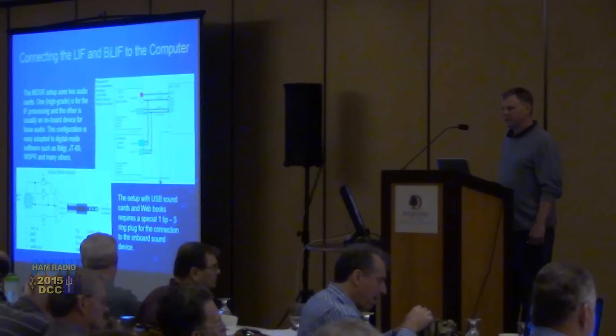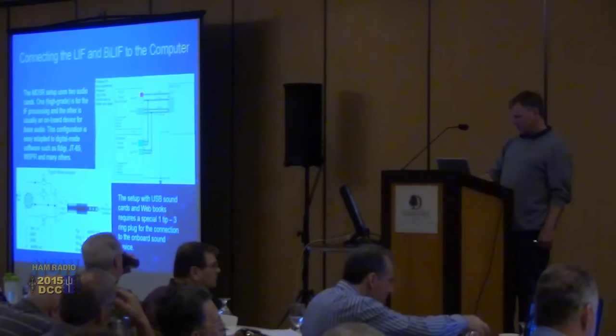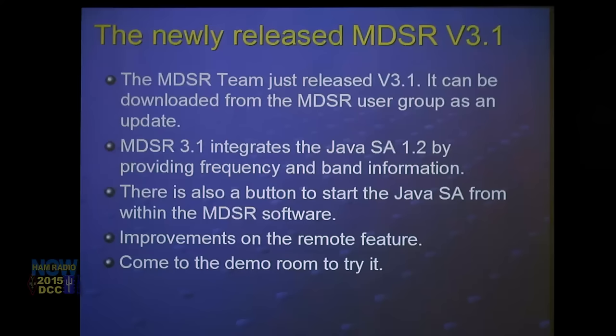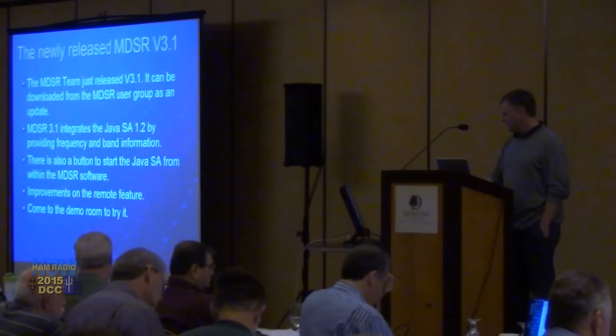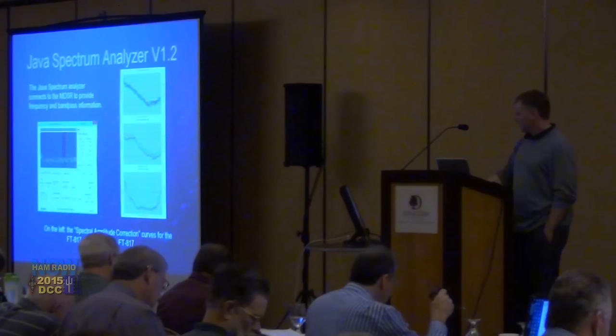This is the announcement for the release of MDSR version 3.1. What we did is integrate the software SA 1.2 — a new spectrum analyzer I've been working on — into the software. It integrates within the software with a button to start the spectrum analyzer from within MDSR. We also improved on the remote feature. If you want to try it out, come to the demo room — we're at the far corner.